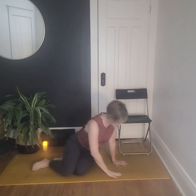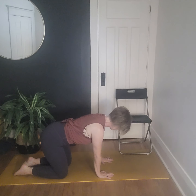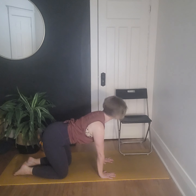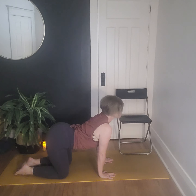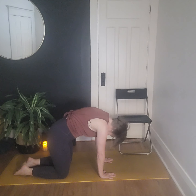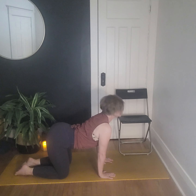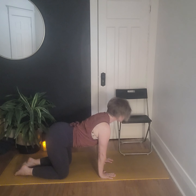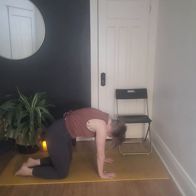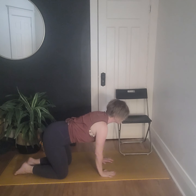Let's make our way to all fours. If you're in the chair, you can just continue to sit. Coming into tabletop, stack the knees under the hips and wrists under shoulders — spread the fingers nice and wide. If sitting in the chair, sit up nice and tall. Let's do a couple rounds of cat-cow to recalibrate: drop the belly down, pull the heart space through on the inhale, and then exhale to round. Notice that rounding in the spine — inhale, and exhale.